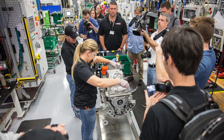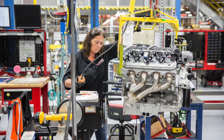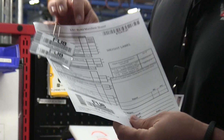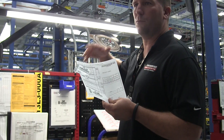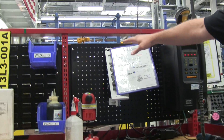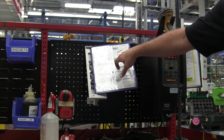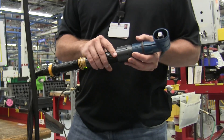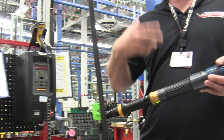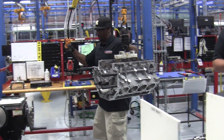These engines are built in the Performance Build Center in Bowling Green, Kentucky. Each engine that's built is assembled entirely by one person from start to finish. The builder will have his own build manifest sheet for each engine, which includes a code for that specific engine. It also has a barcode scanner which tells the tools exactly what torque to use. The build is broken up into stations with a sheet identifying what's done at each station. It all starts with the engine block, which is mounted to a cart so that it can move from station to station.